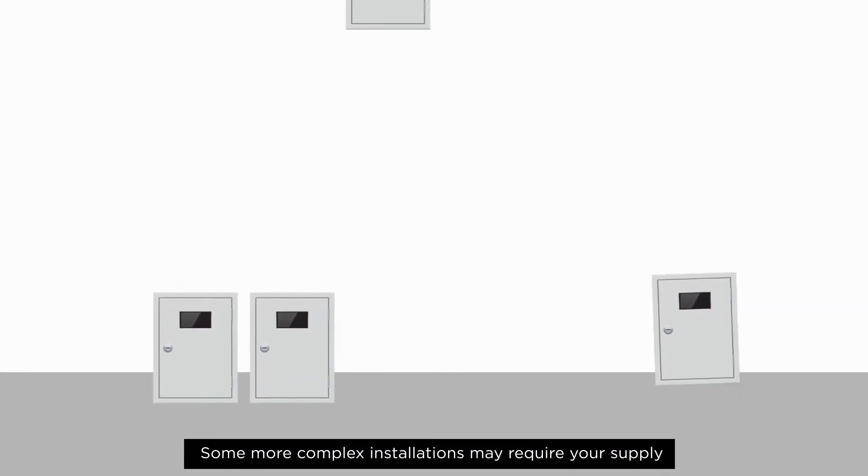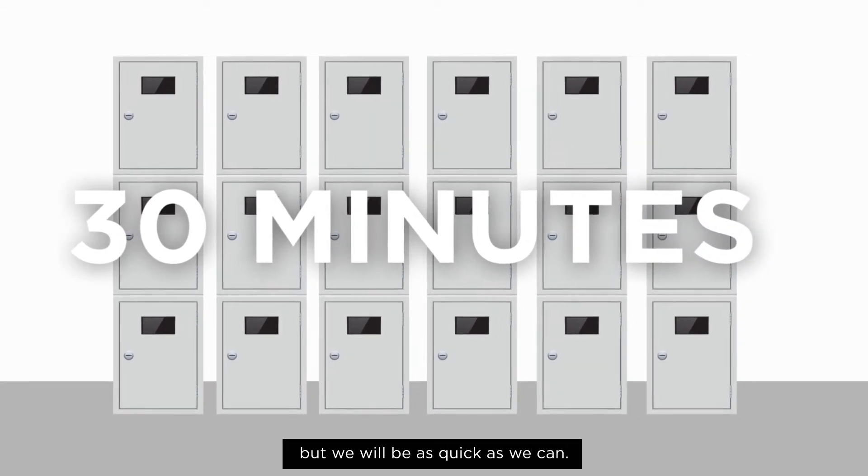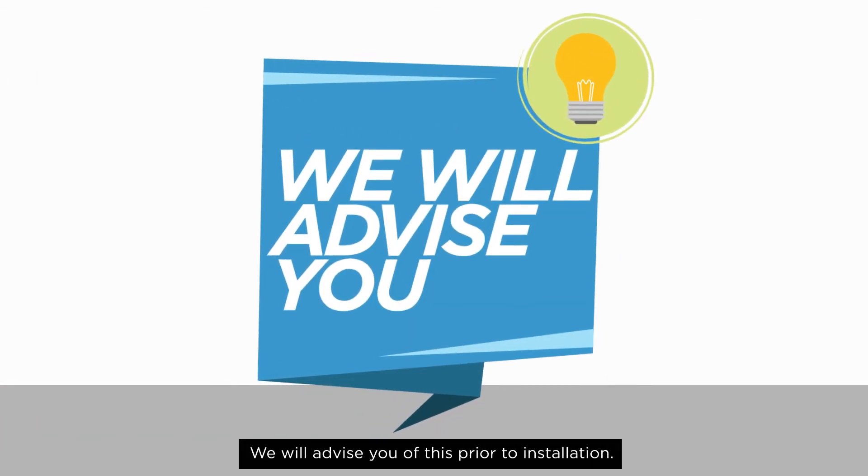Some more complex installations may require your supply to be off for longer than 30 minutes, but we will be as quick as we can. We will advise you of this prior to installation.